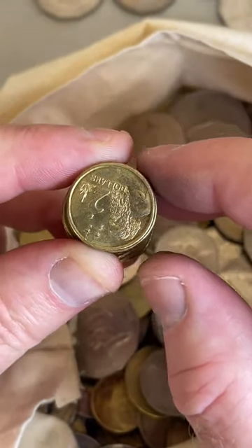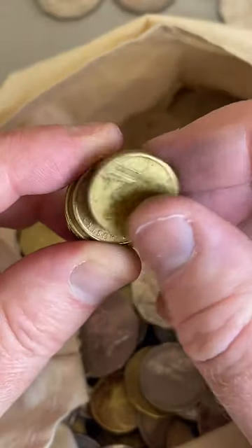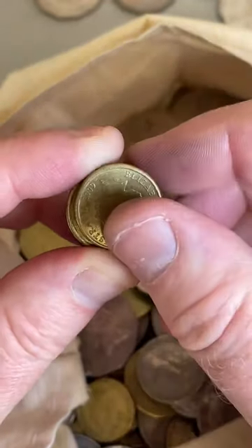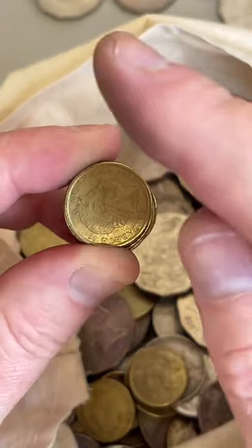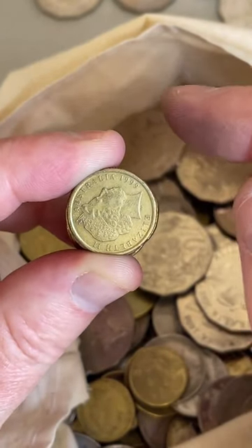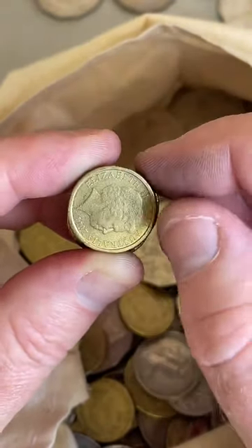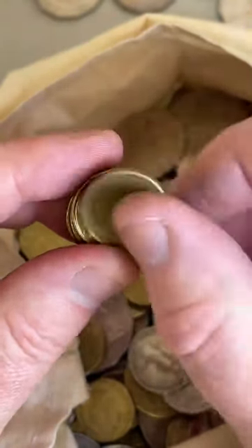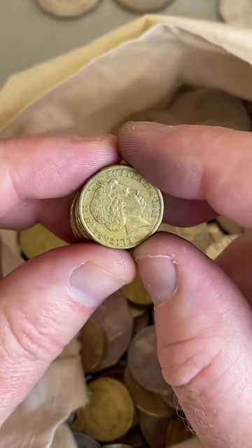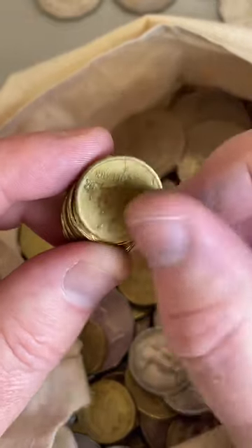What's your YouTube channel again? It's called Coin Collecting and Detecting. An easy way to get to it - if you click on my TikTok profile picture, when it goes to my TikTok account there's a little play button in my profile that goes straight to my YouTube channel.